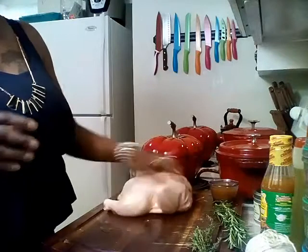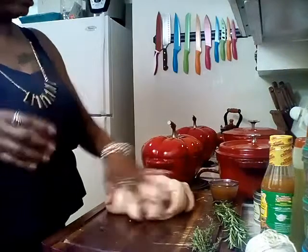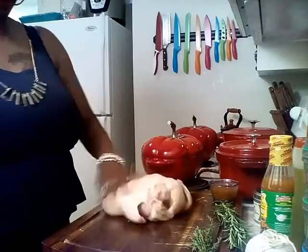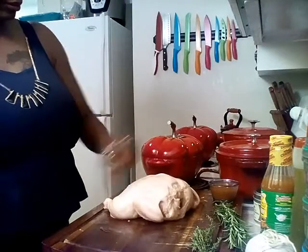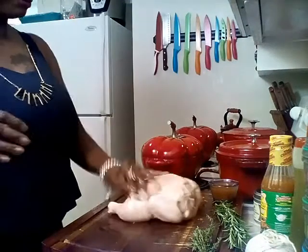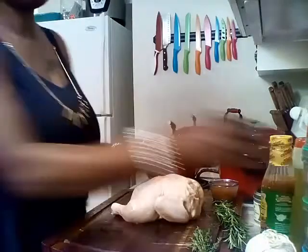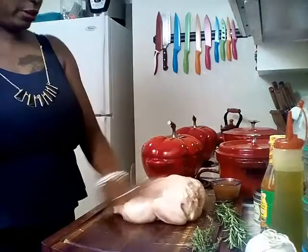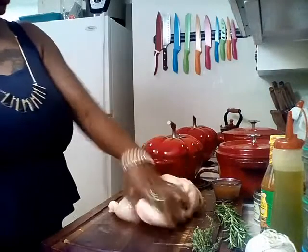Flip them over, get that other side. Give them a nice massage — I could go for a massage right about now, I had a long day at work. Nice massage, nice birdie.